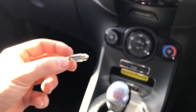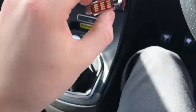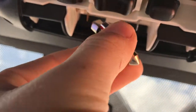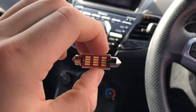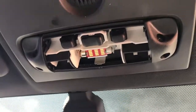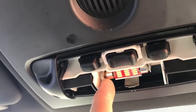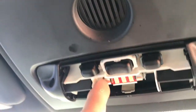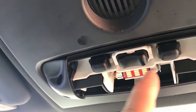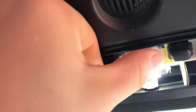Now you can see we've got the new bulb. Basically just want to reverse what you pretty much just did — put that in, push it, then pop it in. It's a bit hard doing it one-handed. After a little bit of fiddling around, it feels like at first it's too big to fit. This little clip does bend — it's meant to be pushed back. This one doesn't bend, so just push it against that, then pop it in. It will go in.